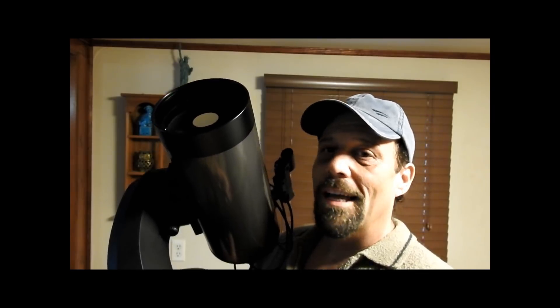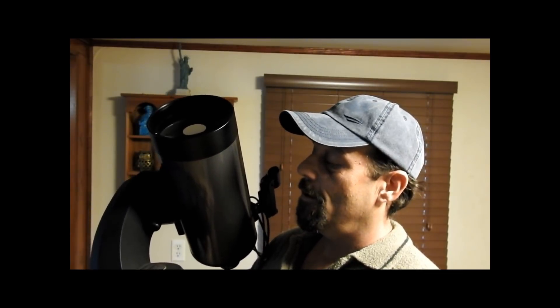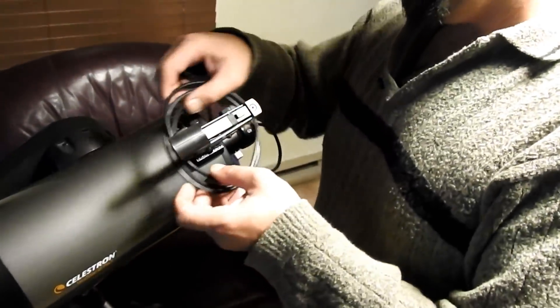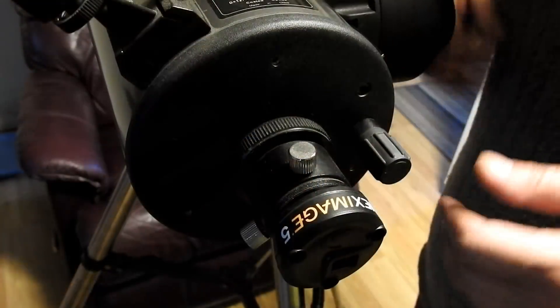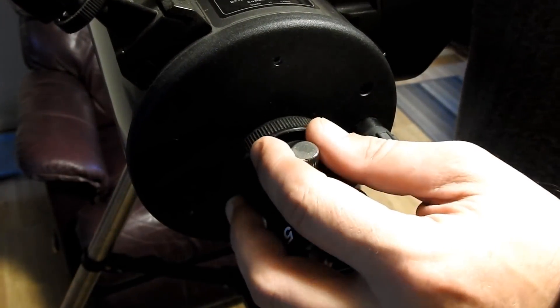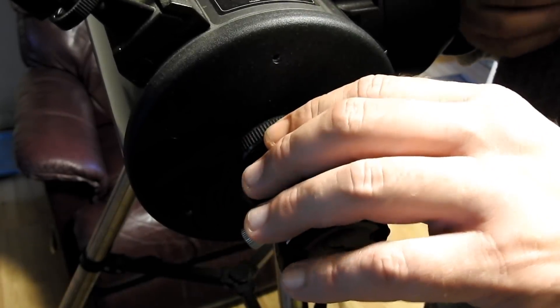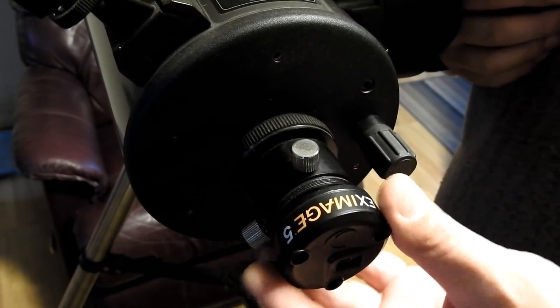There's a wire at the back and I'll explain quickly what that is. What you're going to do is get a solar imager — it connects to your telescope and to your computer. This is my Next Image 5 that I bought, which I still use from time to time. I haven't posted anything captured with it yet, but I will with the 14 because I can put this behind the 14 as well.